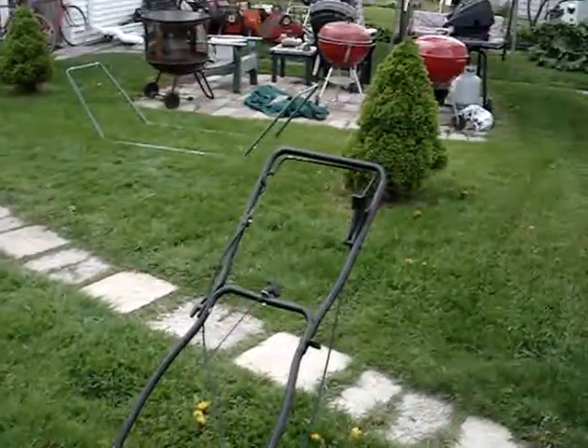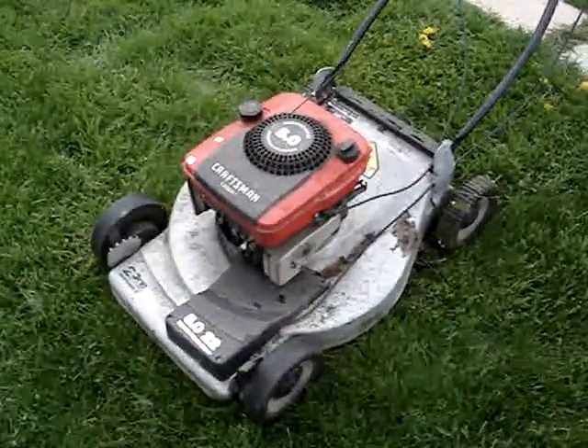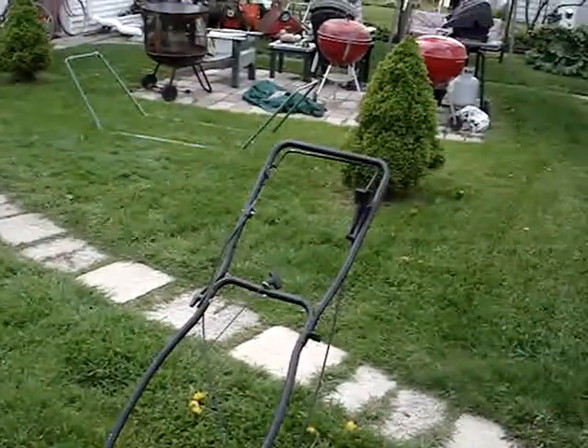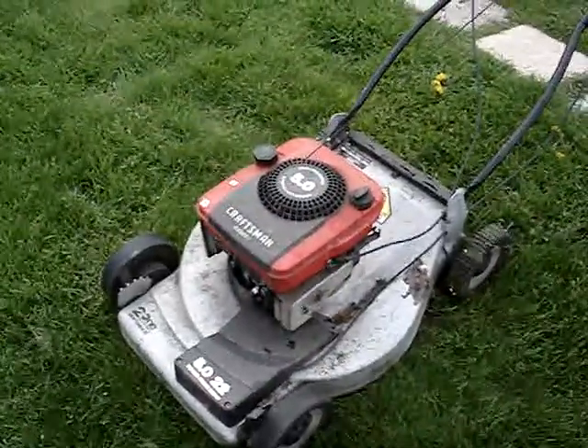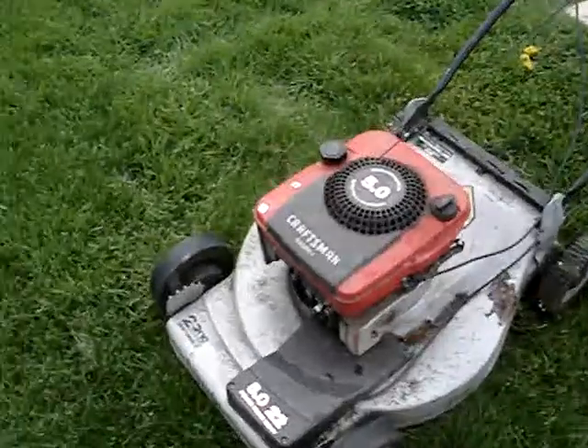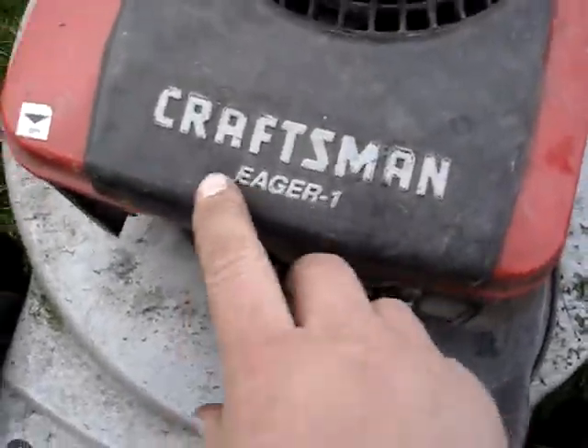This is the beater craftsman lawnmower I made a video of last year. I gave it to my neighbor. On that video, some people think this is a Tecumseh engine, but it's not — it's a Briggs engine. Just because it says 'Eager One' does not mean it's a Tecumseh.